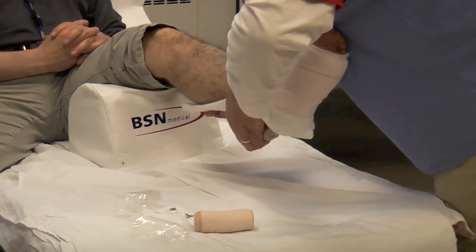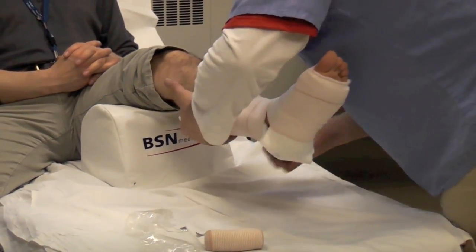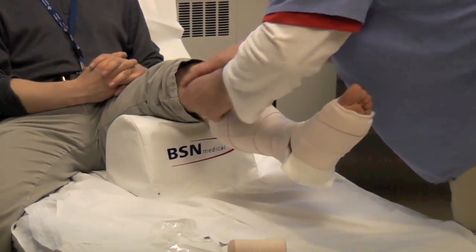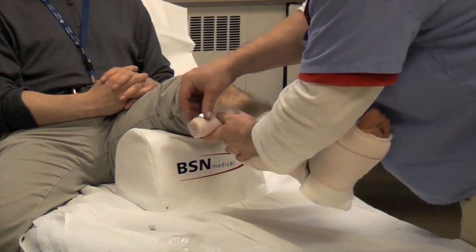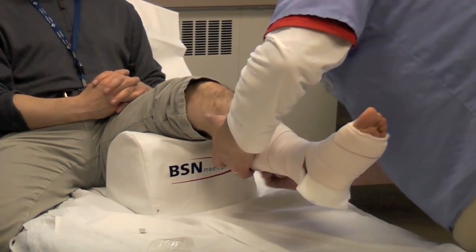Keep the splint behind the leg and don't worry about the ankle right at this point — just go up the leg. Then take your second bandage and continue from where you left off with the first one.